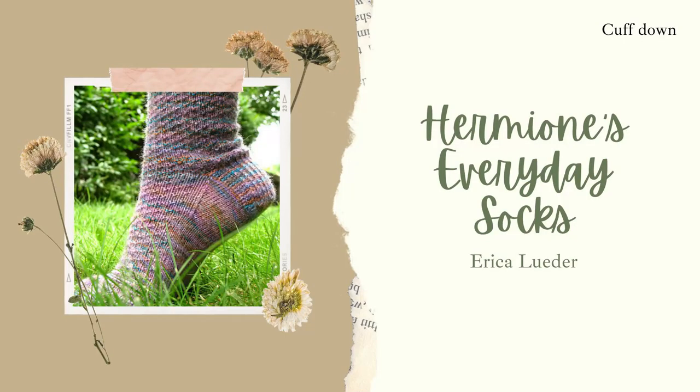The third pattern I found were Hermione's Everyday Socks. Again a really simple pattern with a lovely texture — a bit different than your basic vanilla sock. These are designed by Erica Lauder. It's quite an old pattern but it's free on Ravelry, and I think it's also great for some light hand-dyed yarn or a simple unicolored sock yarn like Arruveta.